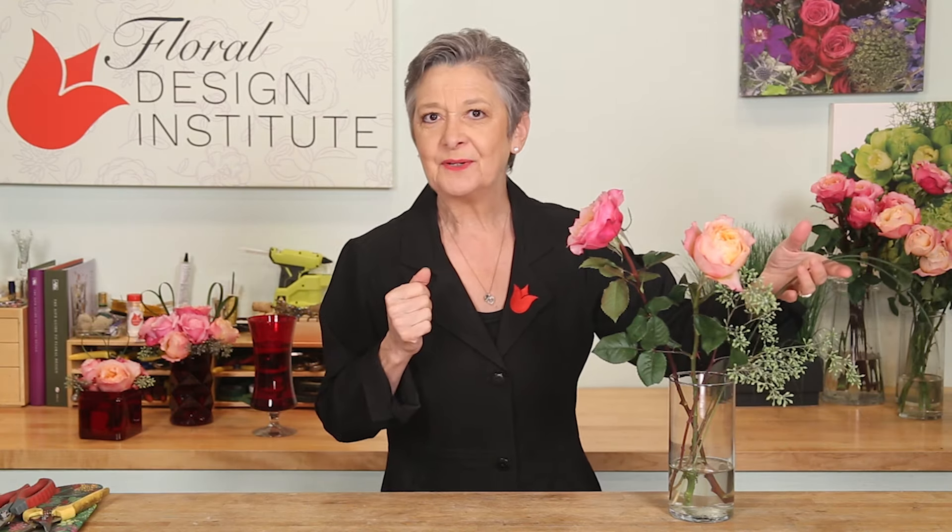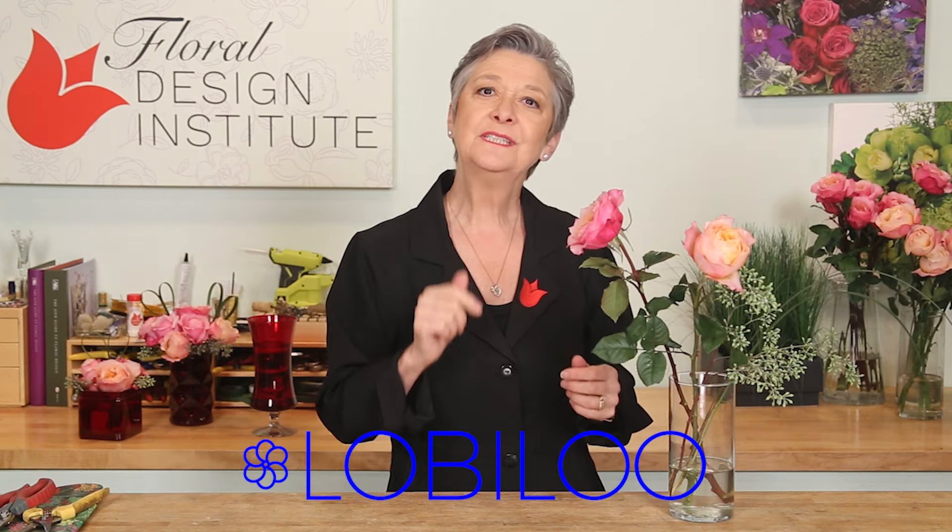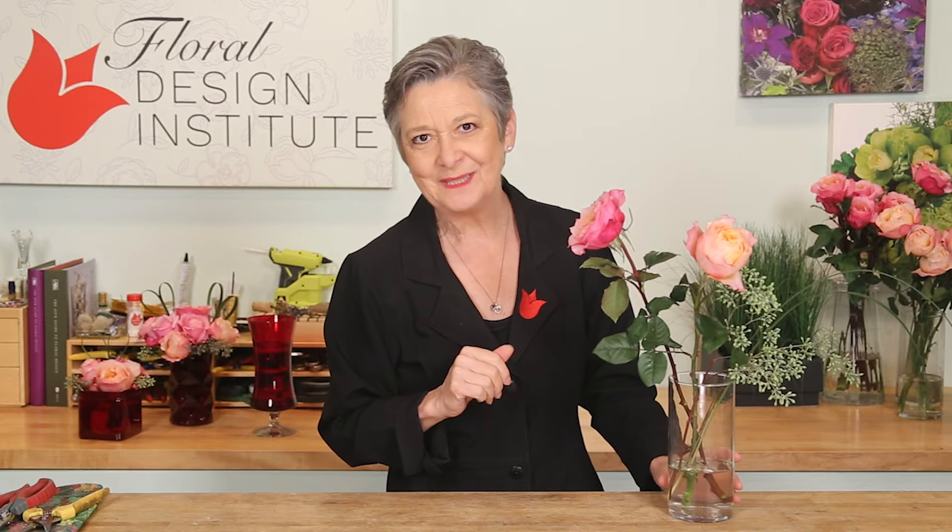I know that sounds simple, but if you recipe it out in LobbyLou, then you can truly see what your profit margin will be.